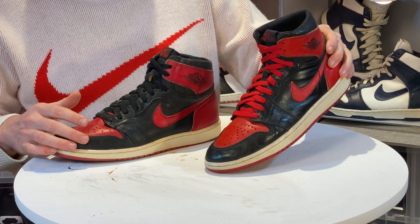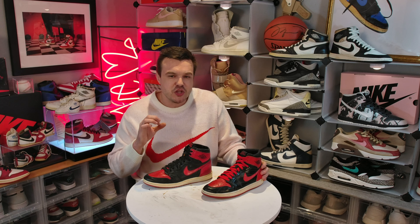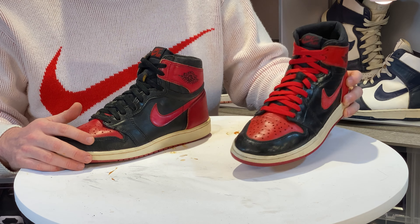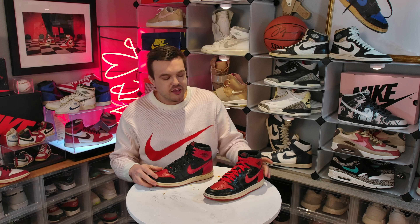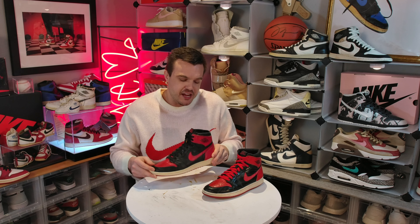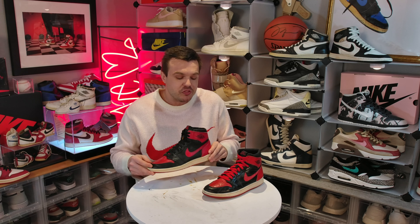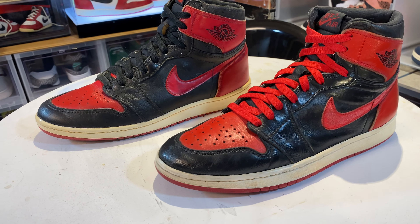Other weaknesses on the '94 — they only made them in Chicago and Bred colorways, so if you want any other colorway you have to go with the '85. Let's talk about boxes: the box for the '94 is one of the best boxes in the history of the Jordan brand, whereas the '85 box is the one we're always used to. As far as retros go, you cannot beat the '94 box — it's kind of silly to buy a shoe for the box, but after all, we're all crazy.